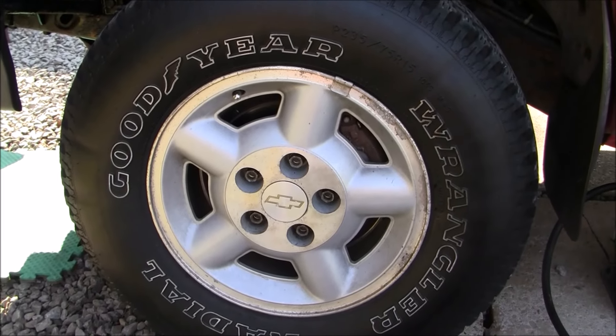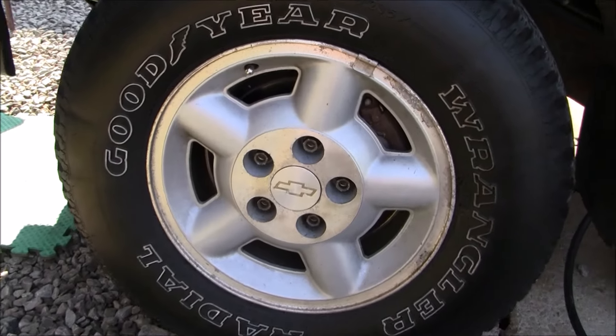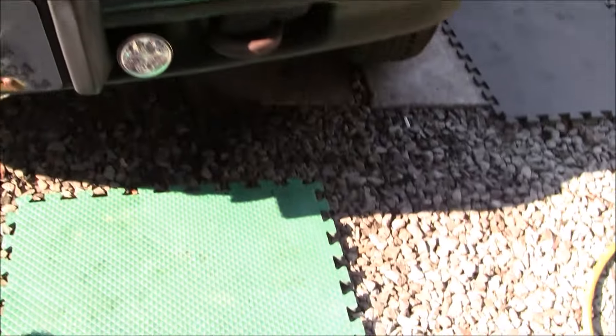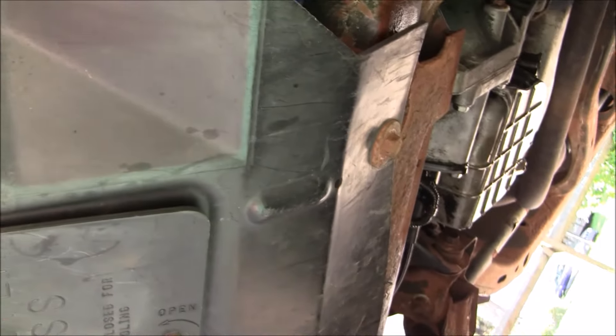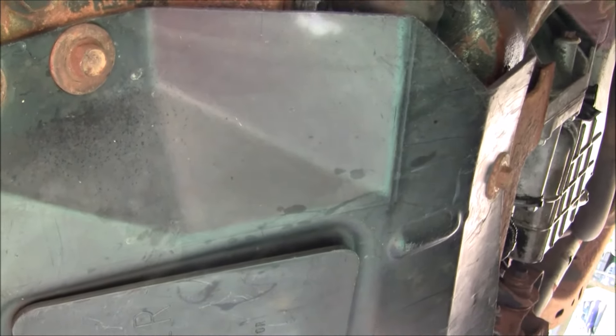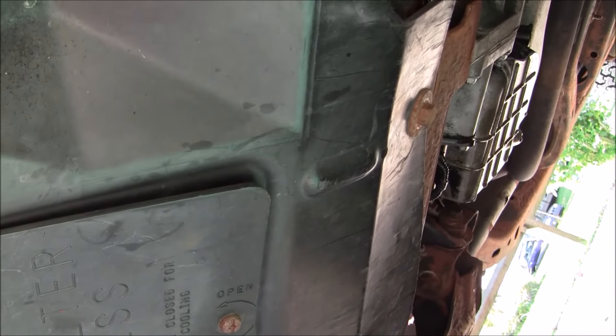First thing we're going to do is climb under it — that's going to give us access to the splash shield, or brush guard, or air dam — probably 20 different names for it. When I climb under here this shield is going to have to come off. It's got some fasteners on it, those are 15 millimeter. Mine is supposed to have six but only has about three because the threads have all ripped out, so I have it zip tied. We're going to remove that shield and that's going to give us access to the pitman arm.